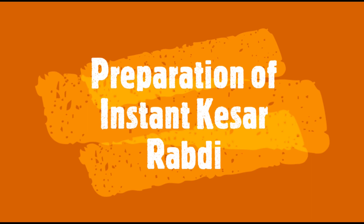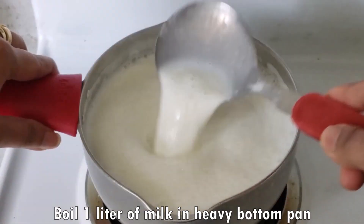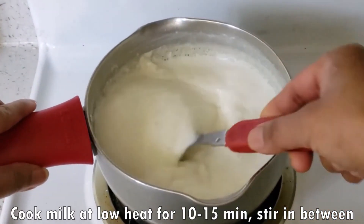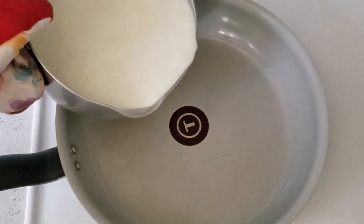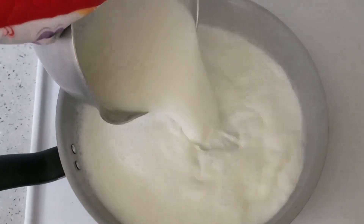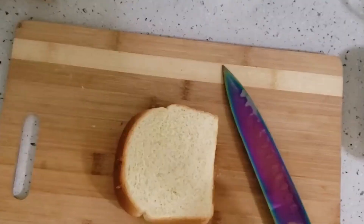First of all, I will make instant Rabdi. For that, we will take 1 liter of water in a pan. We will boil it well and cook it at medium heat. Then we will move it to a non-stick pan. If you are using a very good heavy-bottom pan, you can use that too, because it doesn't matter if water sticks on the bottom.